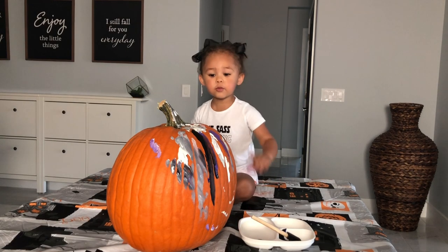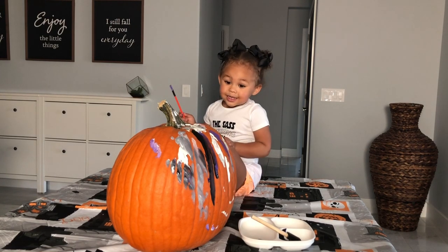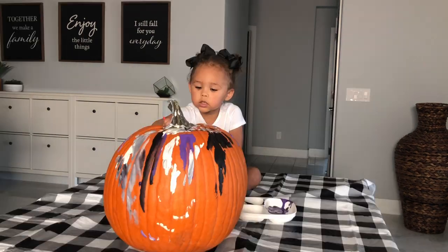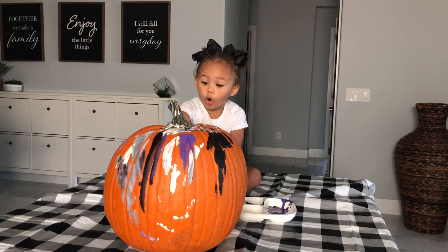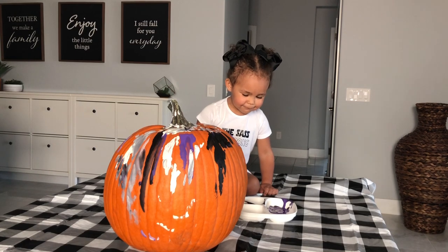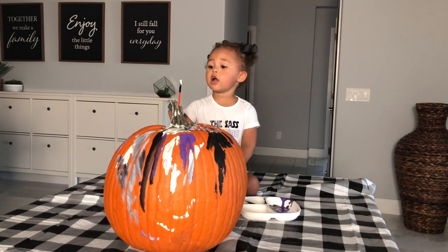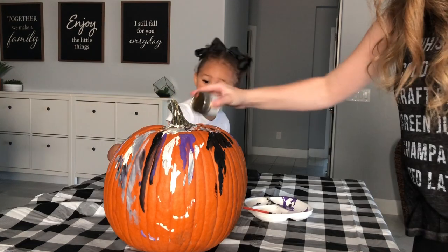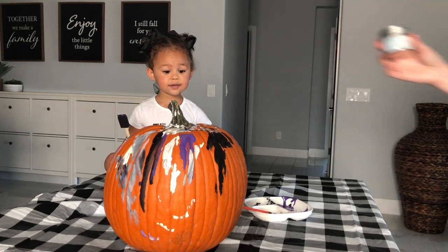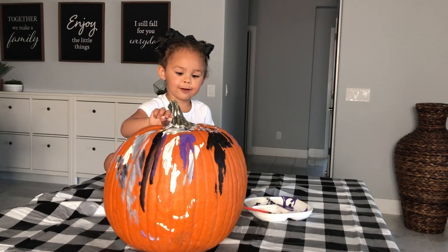Let's get one. Daddy — two, three, four, five. Good job. This color, a lady pop. What are those? Glitter!